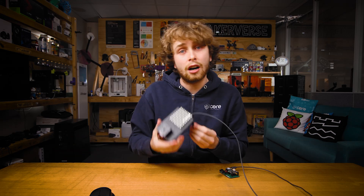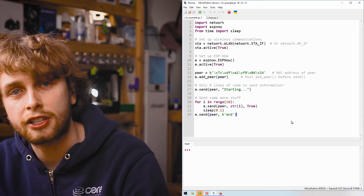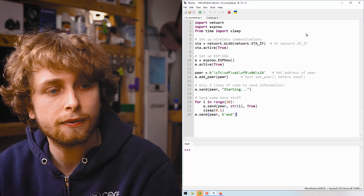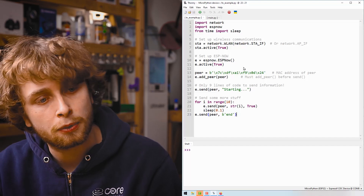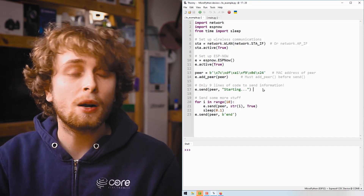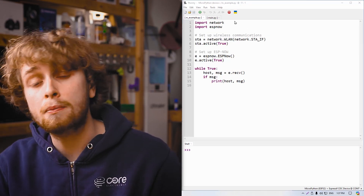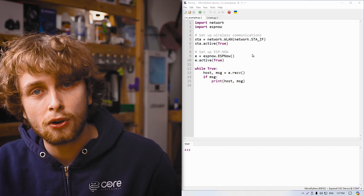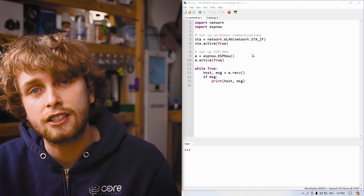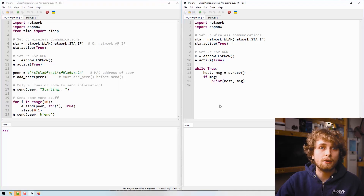ESP-NOW is a lot like UART — there's not too much we have to do before we're able to communicate. We import all of the modules we need, set up our wireless communications, and start ESP-NOW. We set our receiver's MAC address as a peer, and then we're able to send information after just nine lines of code. On the receiving end, it's pretty much the same: import everything, set up communications, and we're listening for all messages so we don't need to set up a peer. When we finally get a message, we print it out in the shell.